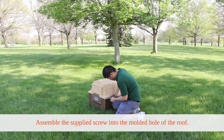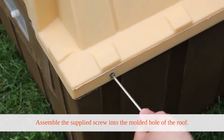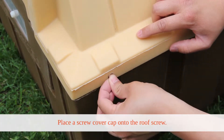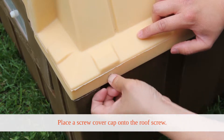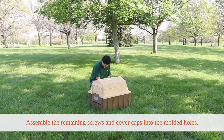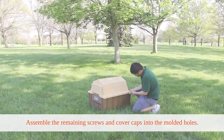Assemble the supplied screw into the molded hole of the roof. Once the screw is secure, place a screw cover cap onto the roof screw. Repeat this step and assemble the remaining screws and cover caps into the molded holes.